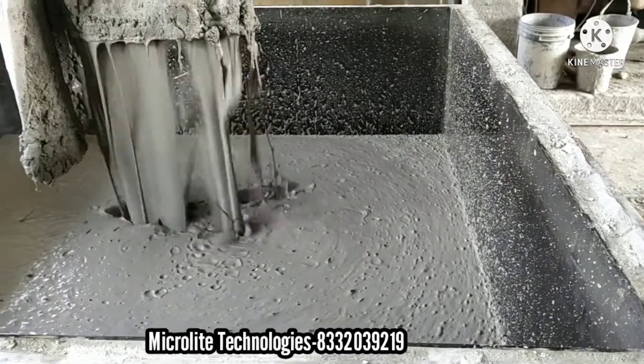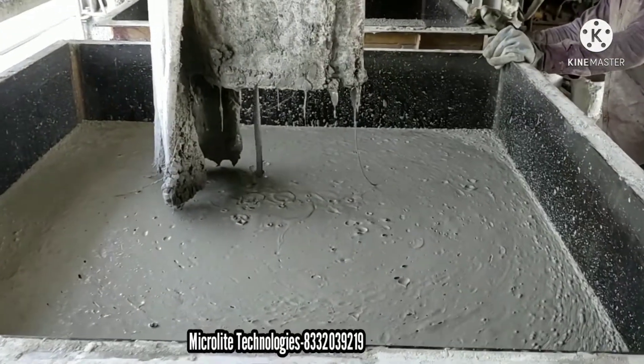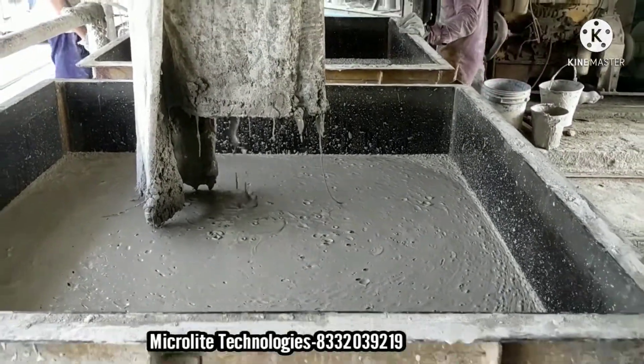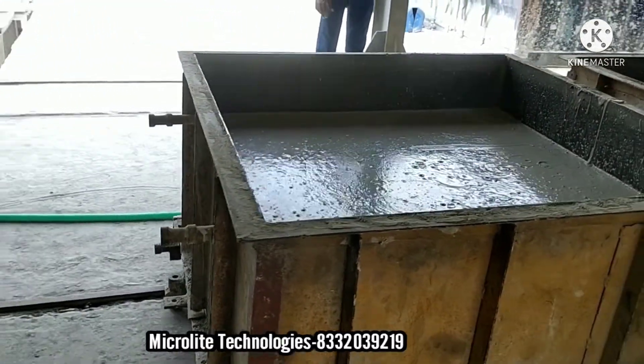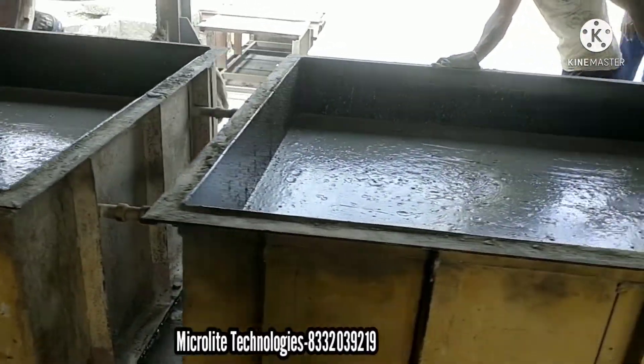This is the ultimate slurry from the blender. We have to keep these in the drying section for 2 hours so that this slurry will completely change to solid state from liquid state.